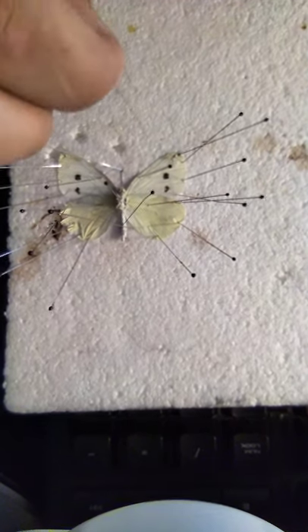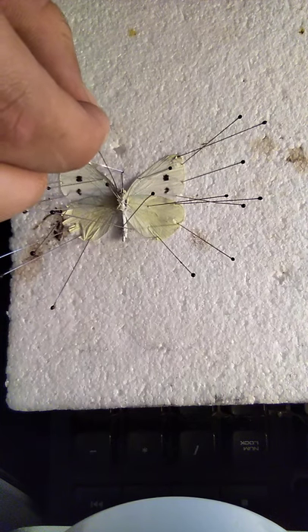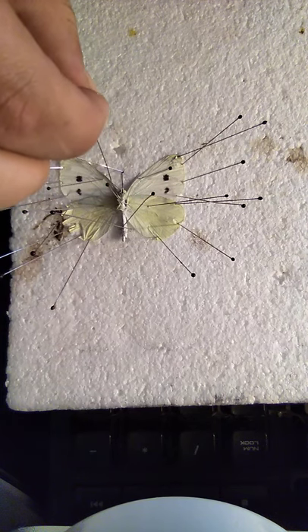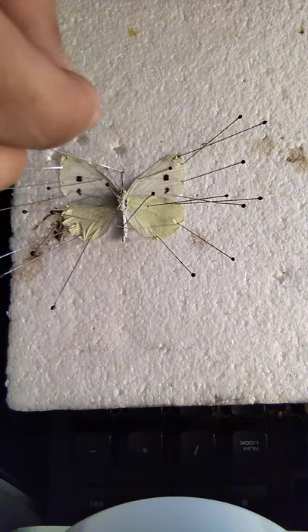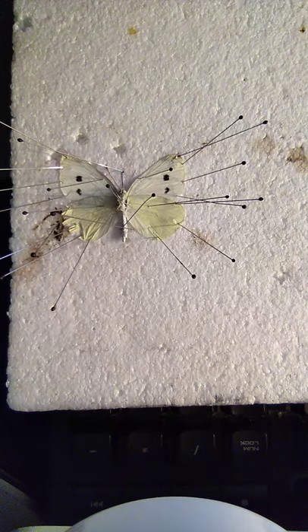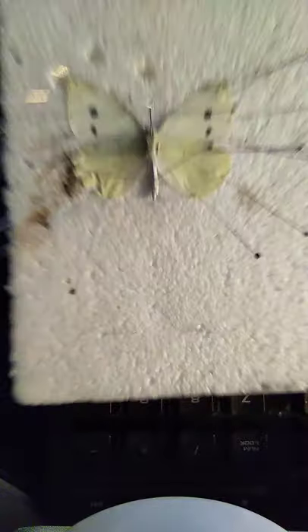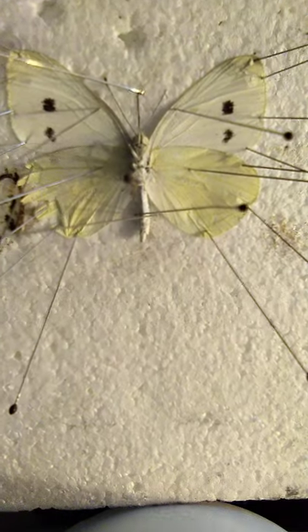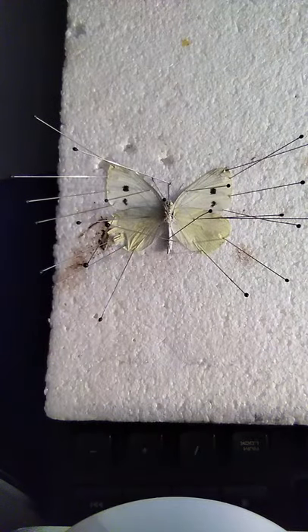Now the antenna. This one is already straight. This one — just like that. Those don't move much, so I don't really worry about them moving. I just leave them there. And that is the pinning butterfly tutorial. I hope you enjoyed, and I'll see you next time. Bye.